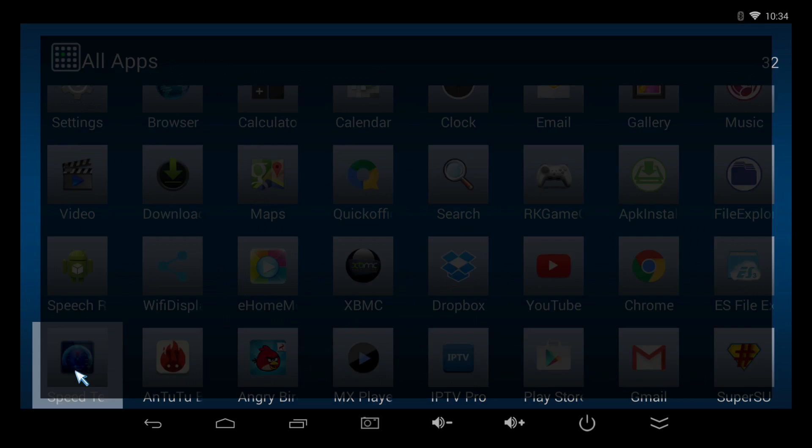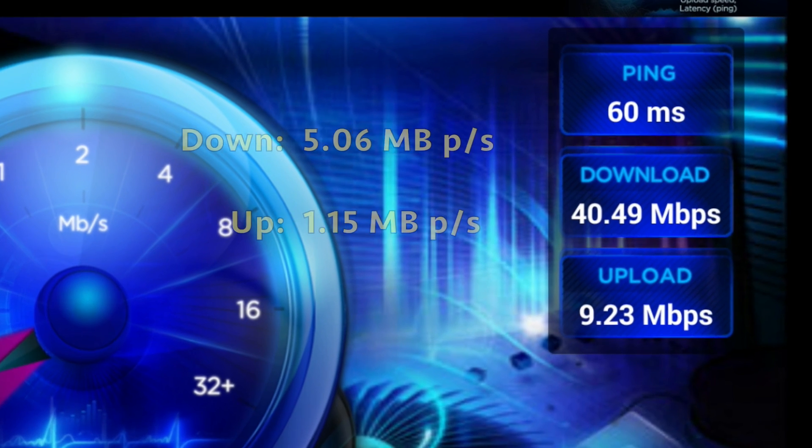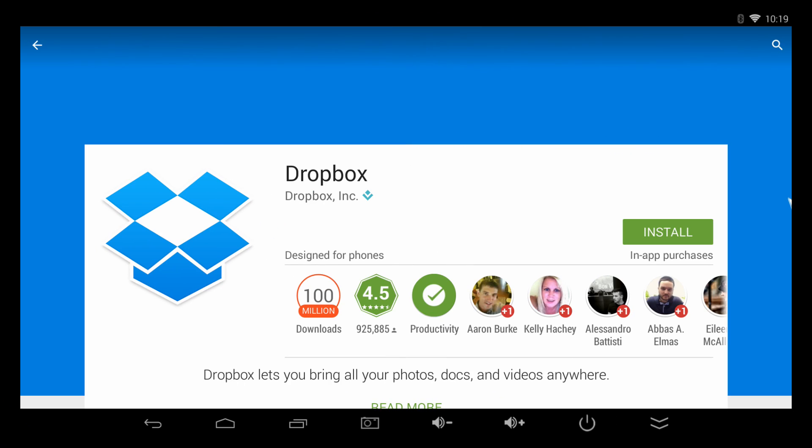Now let's go ahead and test the download and upload speeds. This test is run in megabits, so I converted it into megabytes — it's pretty much 8-to-1. The download speed is 5.06 megabytes per second and the upload speed is 1.15 megabytes per second. Now let's see how fast it actually downloads an app — we'll download Dropbox, which is 30 megabytes, so it's a pretty good size app.